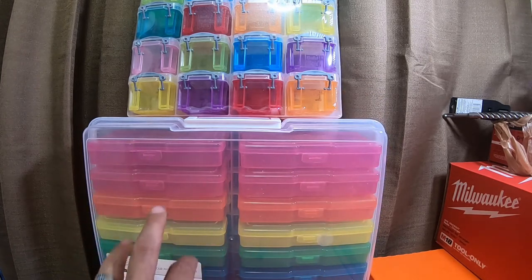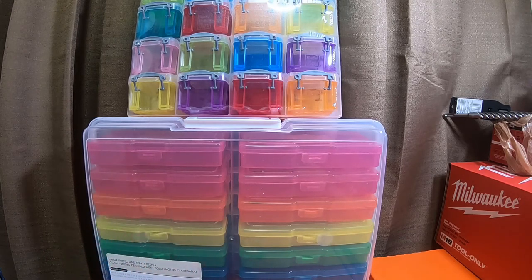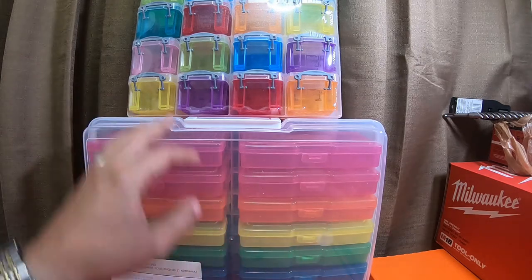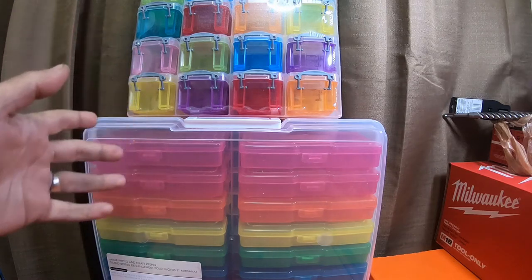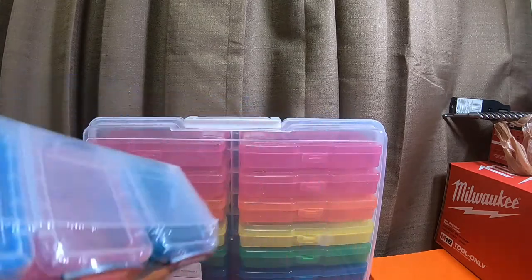I bought one of these cases for my wife. She puts seeds in these individual cases — she filled it up with a bunch of seeds and seed packets and ended up getting another one for her gardening and her seeds.